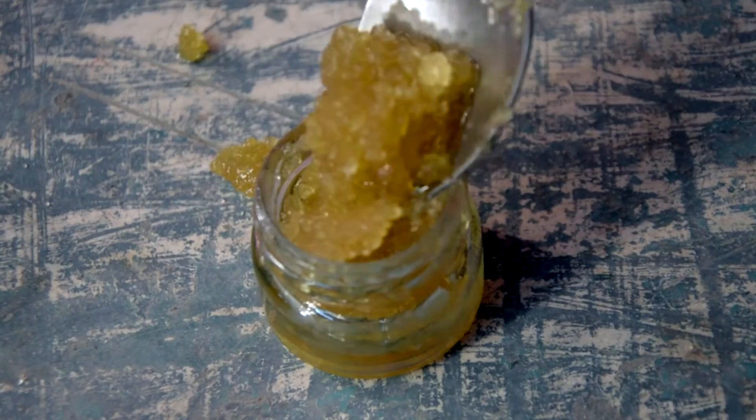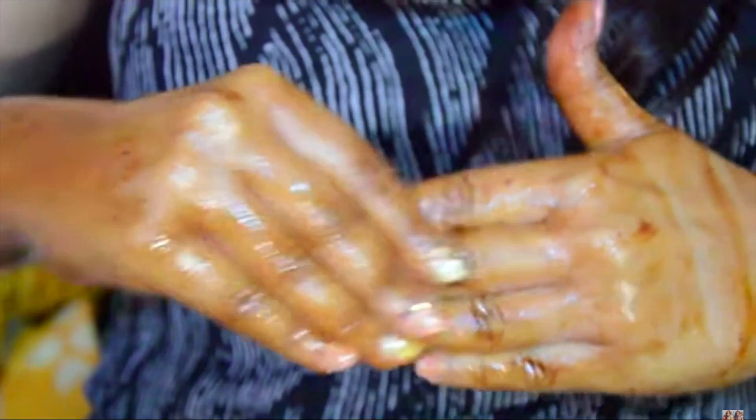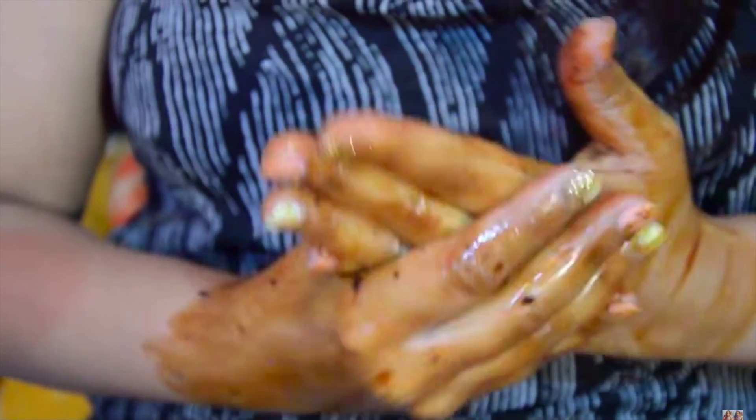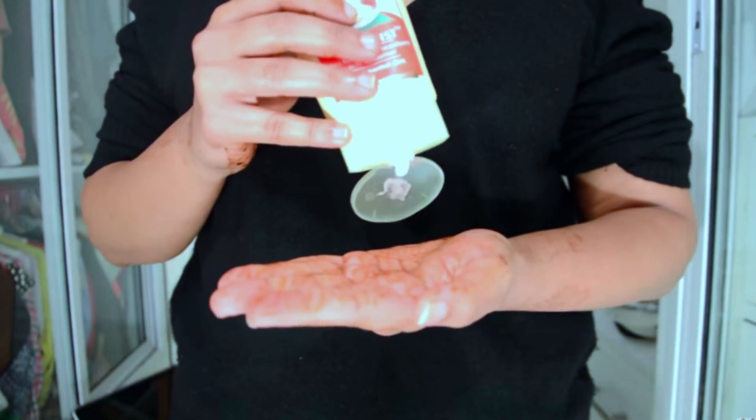Just slough off the dead skin cells and scrub your hands for about two to three minutes, then wash them. After this step, it's really important to moisturize the hands.